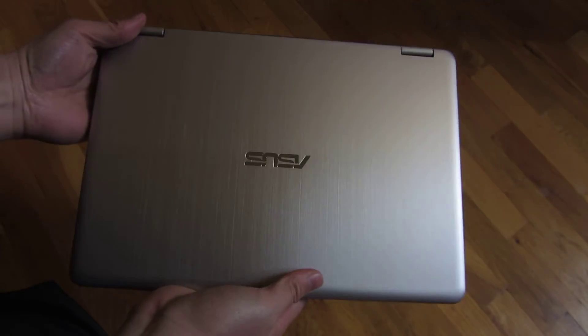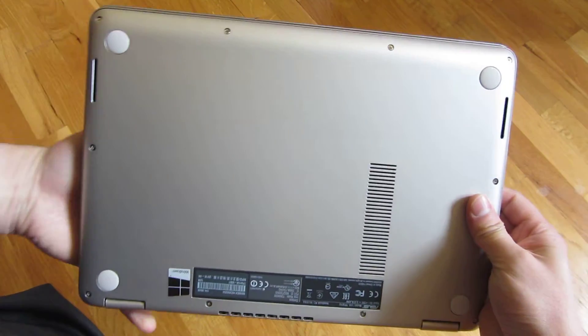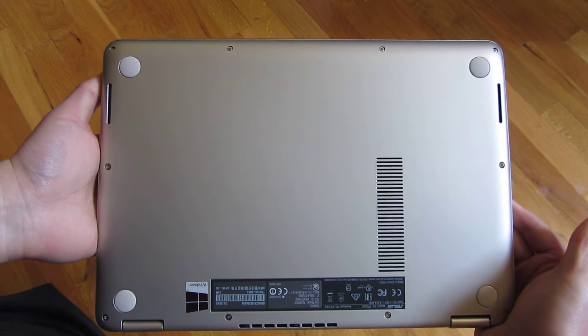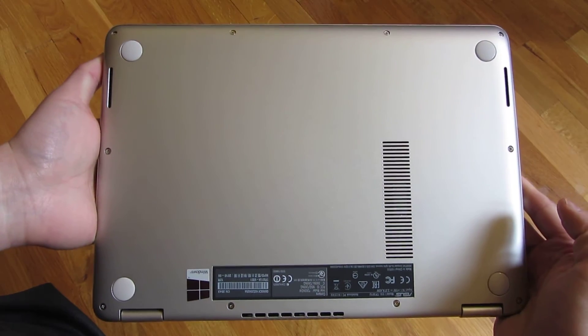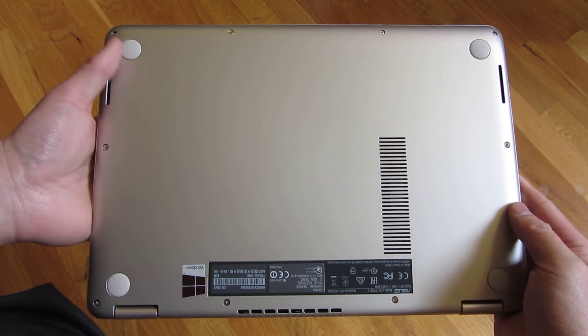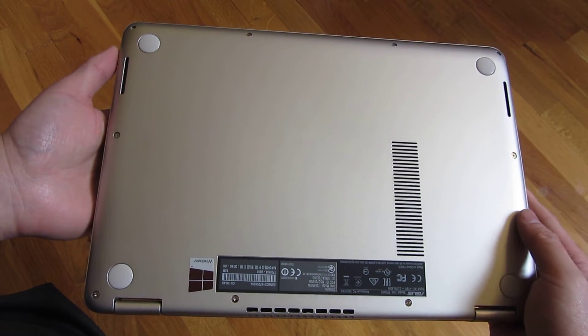Let me go ahead and show you the back here. There are 10 screws in the back, and they all use your typical Philips plus head. So it's going to be an easily removable back, and I'll show you that in another video.